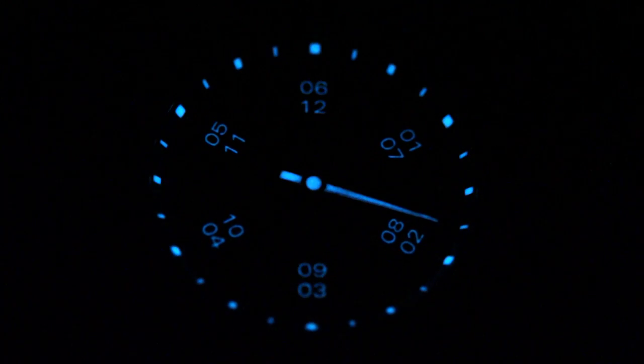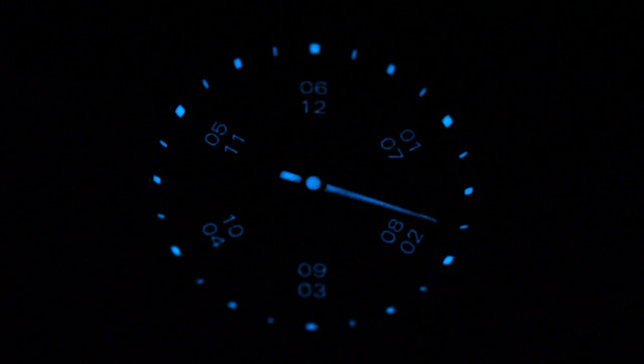Now we turn off the light. In night view only quarter and half hours are indicated. Now it is quarter to eight or quarter to two.